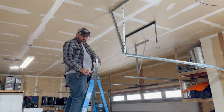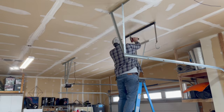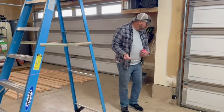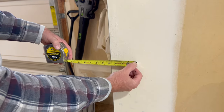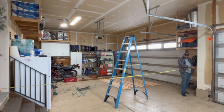Getting some stuff out of the way — we've got a bicycle rack. Now we're just running a string to see how close these two walls match up. They're pretty close, about four inches. I think we're gonna make this work.